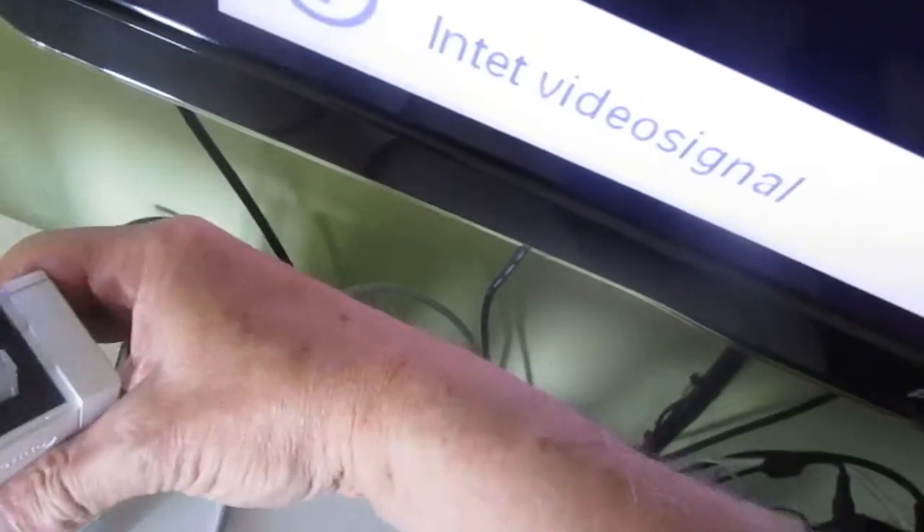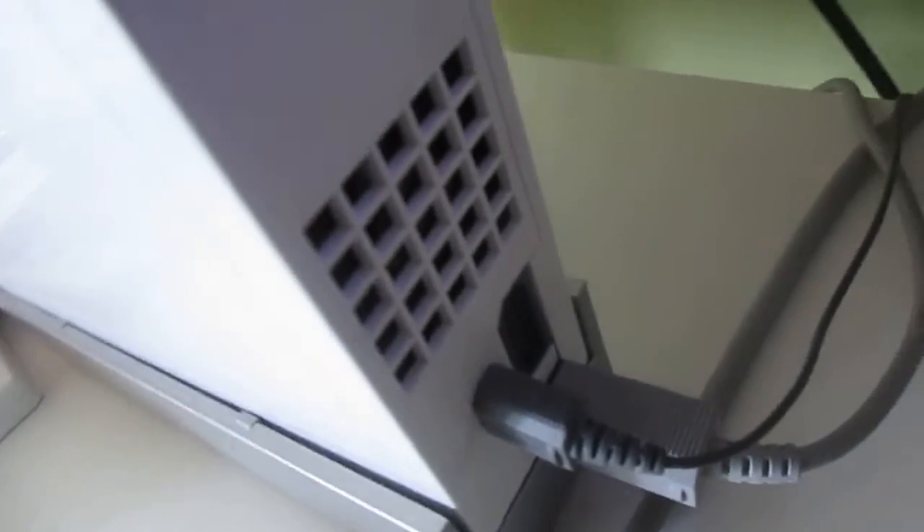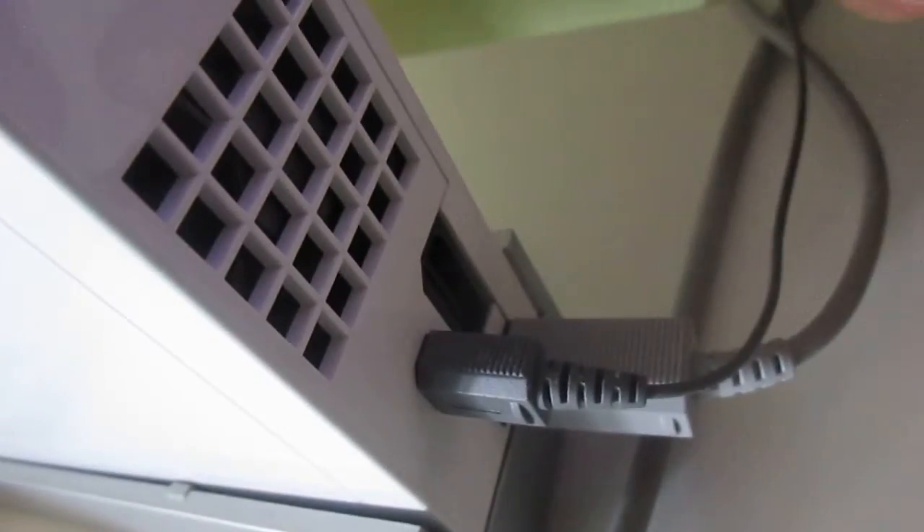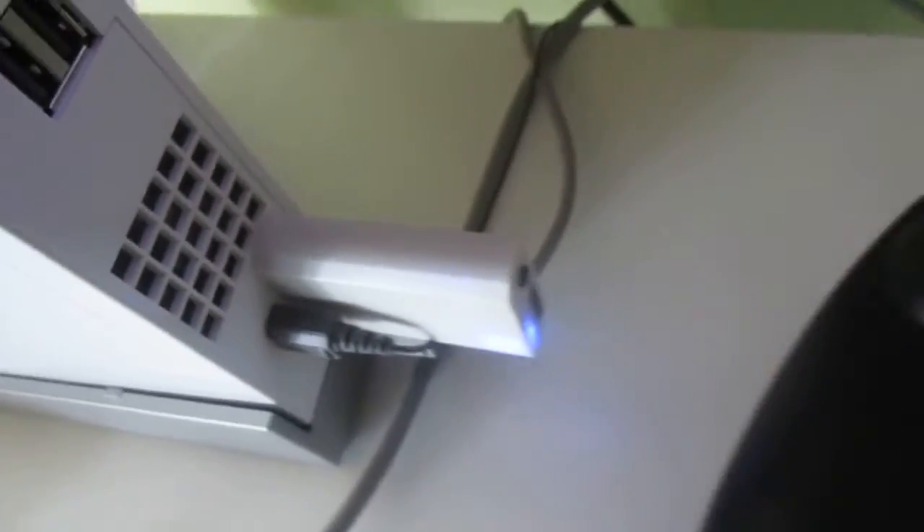I take my V. It's a little difficult with only one hand, holding the camera myself. Let's plug it in here — let's go the right way. You take the cable, the HDMI cable, and put it in here. I don't know if it's enough. Maybe. Okay.